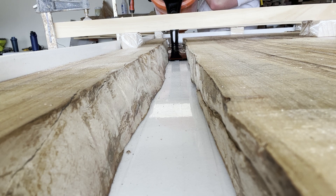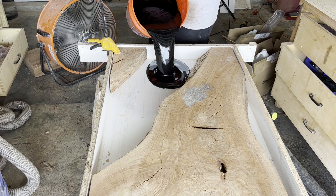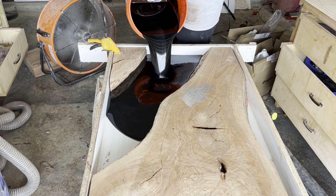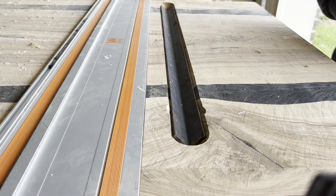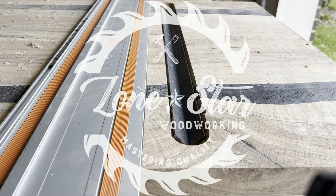Hey, this is Hunter with Lone Star Woodworking. In this video I do a second project where I test out a new pigment for my epoxy, try out a new technique for inlaying some stabilizing hardware, and hopefully build a pretty cool looking table.